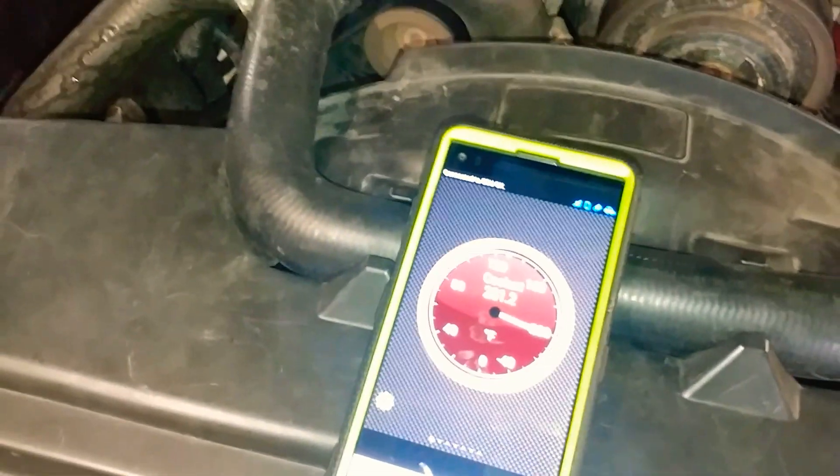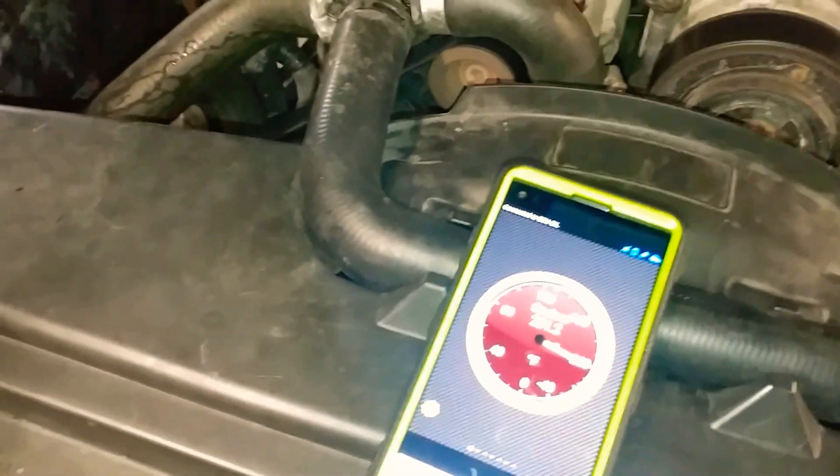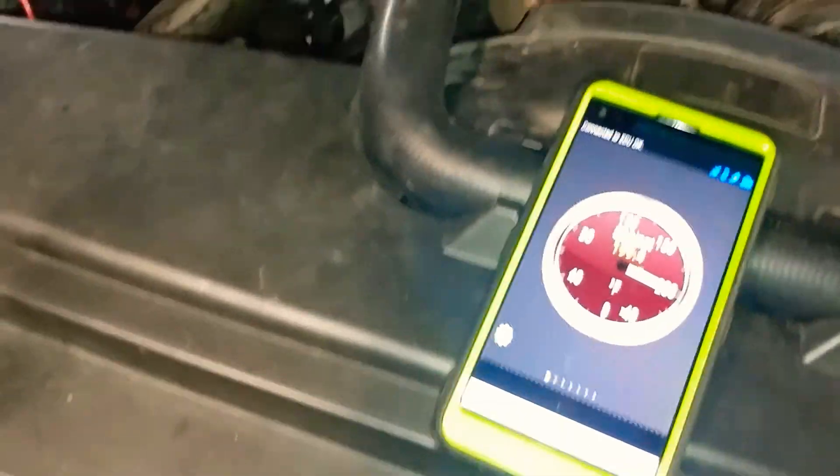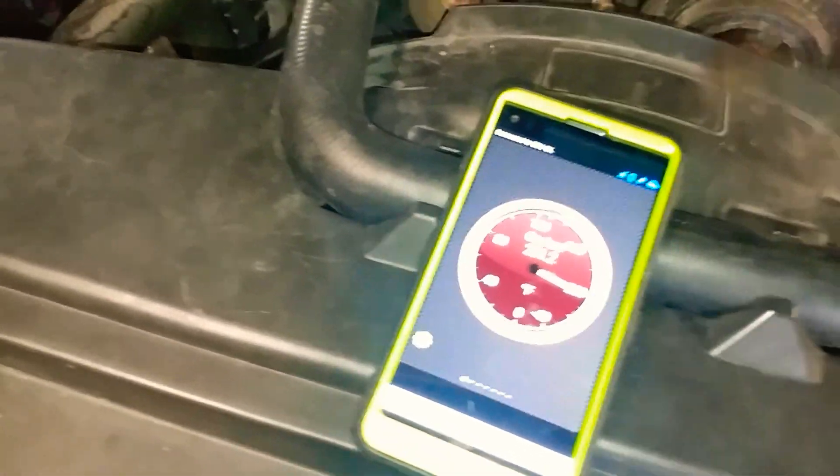I just filled it up with water — I'm doing a flush, but this is also how I add the cooling and bleed the air out of the system. I do have a 180-degree cooling thermostat. I'm using water right now to flush the system, and this is how I keep an eye on my temperature. I don't use the dash gauge because it's basically a dummy gauge — by the time it tells you you're overheating, it's too late.